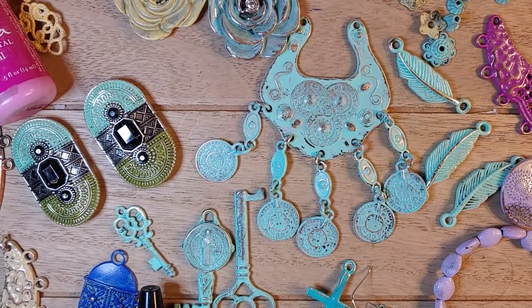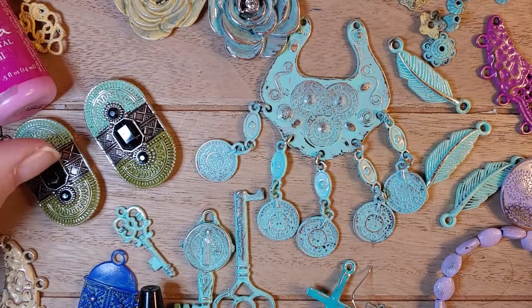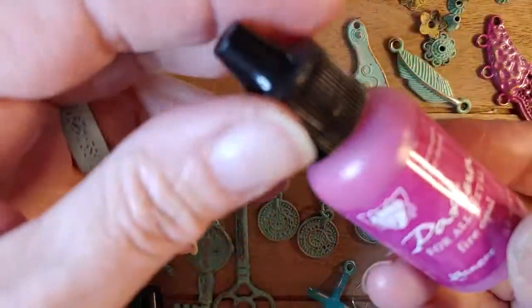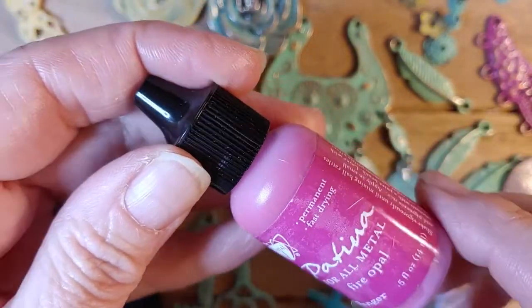Hi everyone, Gina with Belly Beads Jewelry here today bringing you a tutorial on a product that I am so in awe of. I just think it's totally amazing and it's Patina by Vintage, and this product is amazing.